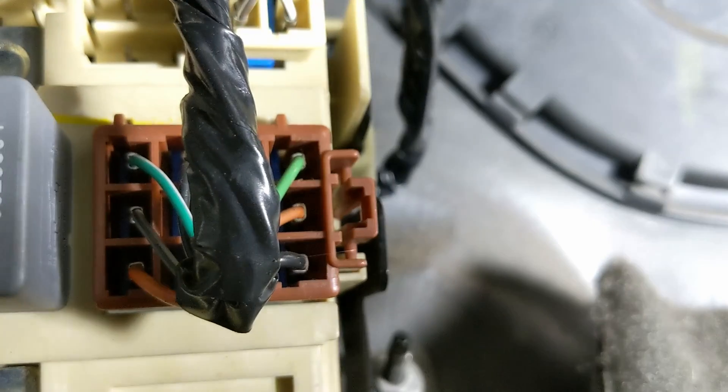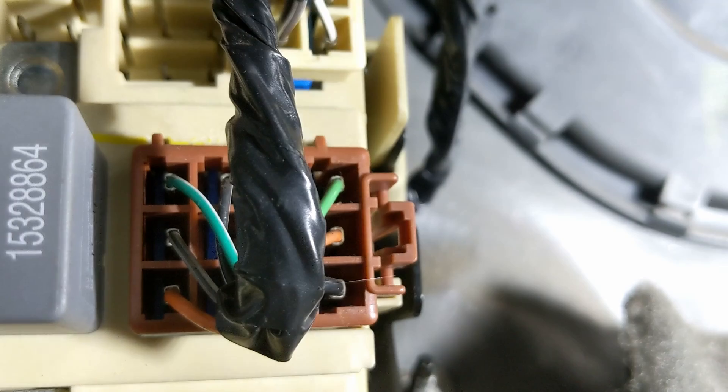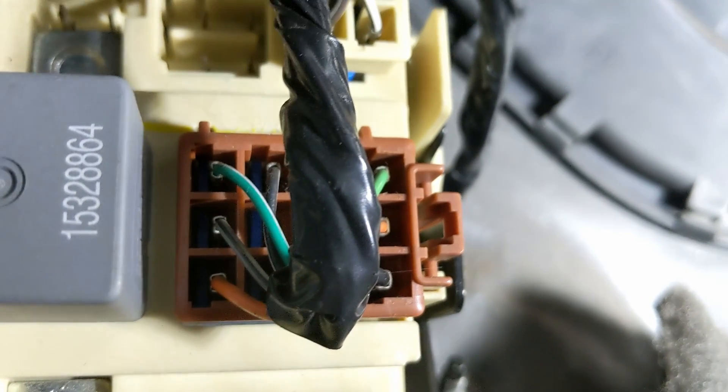So this cover just comes off. As you can see, there's a light green wire which is connected to C3, I think pin A, and then there's the black wire. What we've got to do is just poke our meter in those holes to measure the backup voltage.